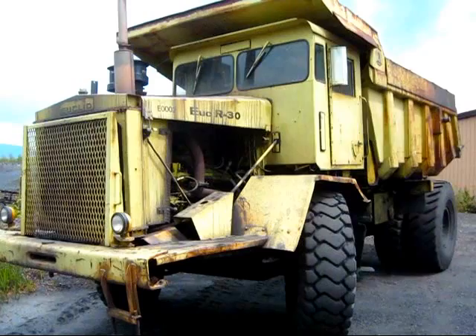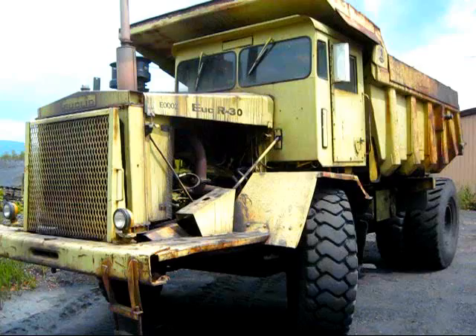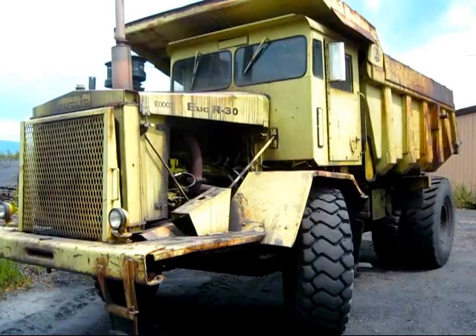The 69TD was GM-powered with a 6-110 six-cylinder diesel, which would put out 317 horsepower. The 70TD was the only truck out of the three that was Cummins-powered, with an NT-335 turbo diesel, which was six-cylinder and would put out 306 horsepower.